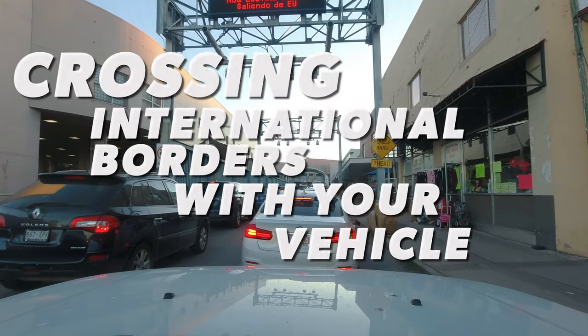I am at the US-Mexico border. I'm about to cross into Mexico, and in this episode I want to talk to you a little bit about how to cross an international border.